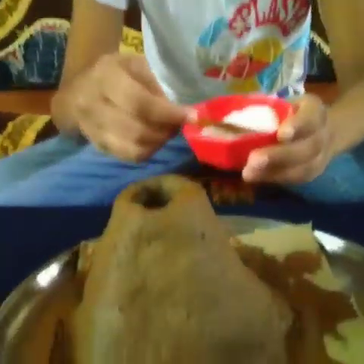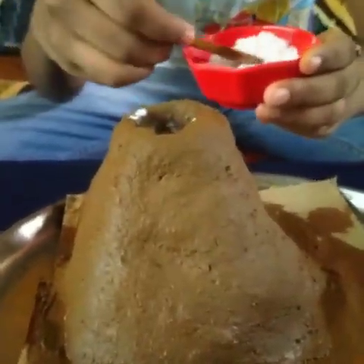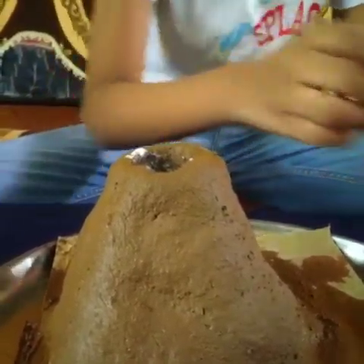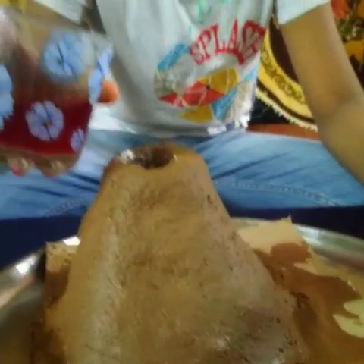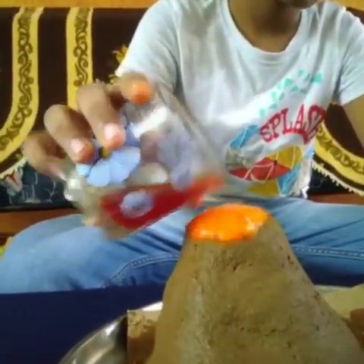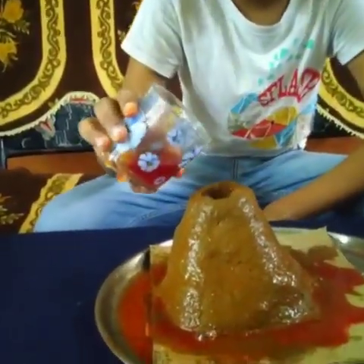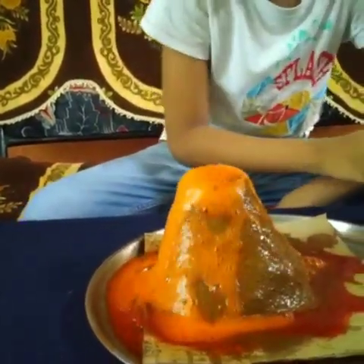Let's add some baking soda in this. Now we pour some vinegar. OMG, this is the volcano eruption! Let's make it once more — let's add some vinegar first. Oh no, it's erupting more and more!